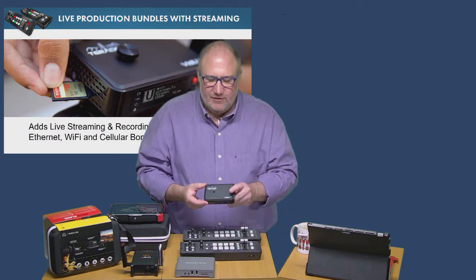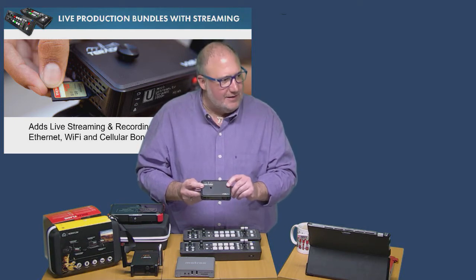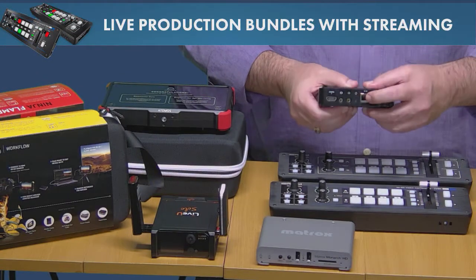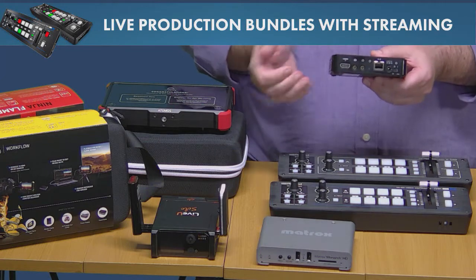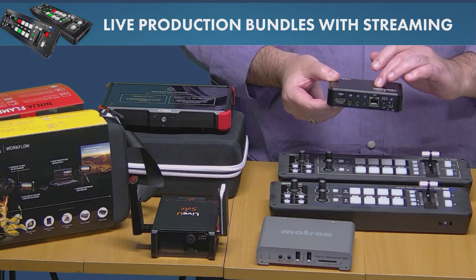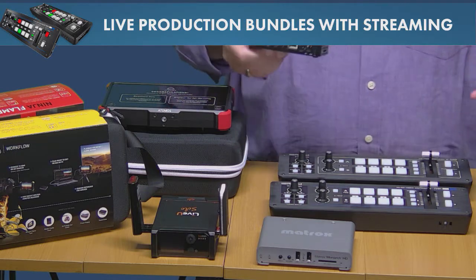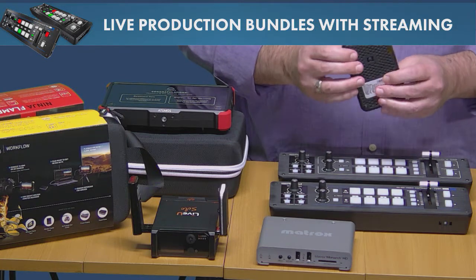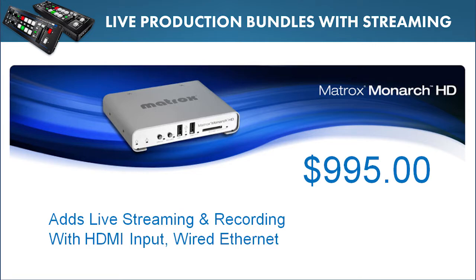The Teradek VidPro is a great on-camera unit — you can mount it directly on a camera and stream from there. It connects via Ethernet or Wi-Fi, and as an added bonus, you can bond up to three cell phones to the Teradek VidPro for increased connectivity. It'll use all those inputs — wired, Wi-Fi, and cellular — bonding them together for more bandwidth. It's $995, supports HDMI input only, and includes a card slot for recording.